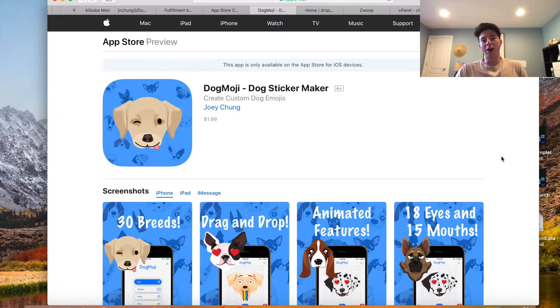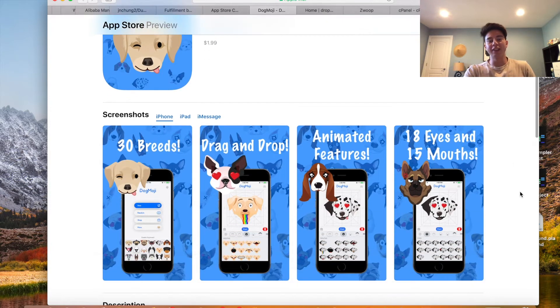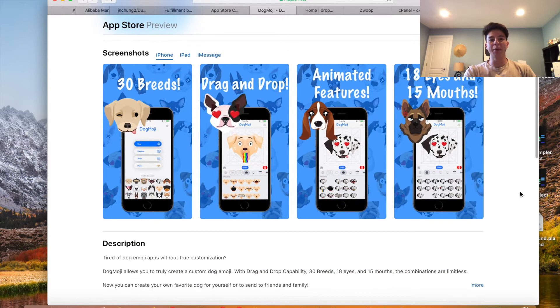Now that you guys have watched the preview, you can see there's a lot of nice features in it. It's a pretty advanced app for the price I got it for and it works very well. The only issue I had was the in-app purchases didn't really work as intended, but I think the developer is fixing that, so hopefully I can get some in-app purchases out there soon.